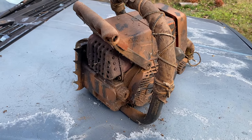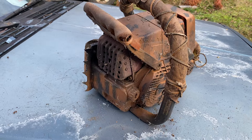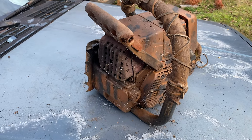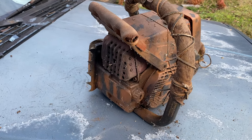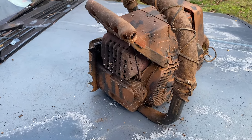Hey you guys, Bubba Sawyer here, coming at you with a quick video. I made a video on this saw in the past, but that's when I had the shittier cameras — that was before they came out with these new iPhones with the multiple cameras.